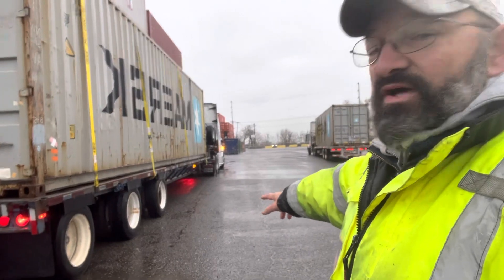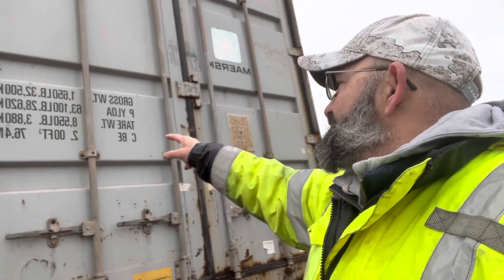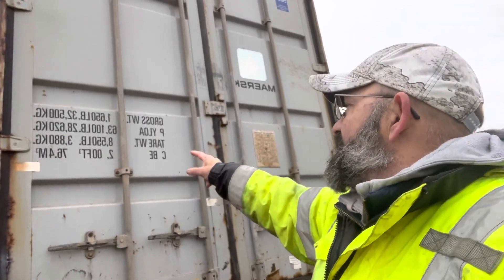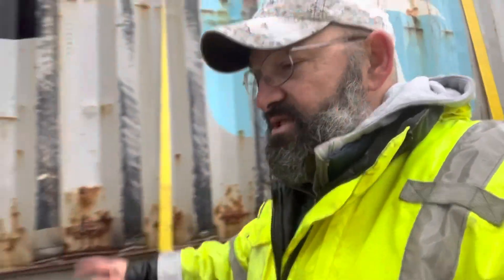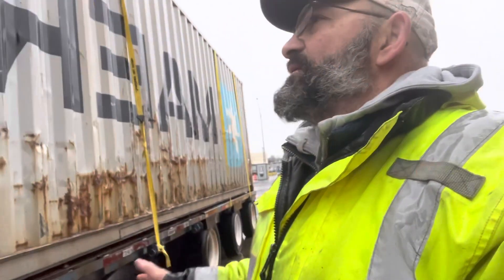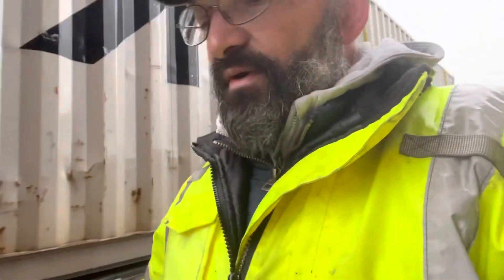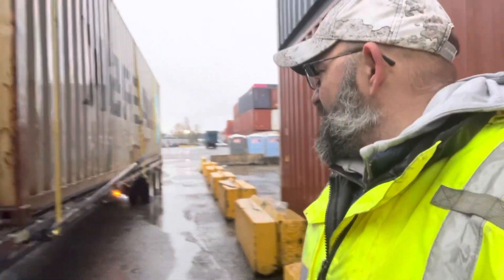This is the 40-foot container that's going to be transported on a flatbed. Tare weight: 8,500 pounds. So we're talking about a lot of weight. Sometimes I'm estimating containers with the chassis, so don't take my word on the exact weight of these things — that's why we go through scales and measure the weight ratio. But for this demonstration, I want to show you this container that's going to go down the road.